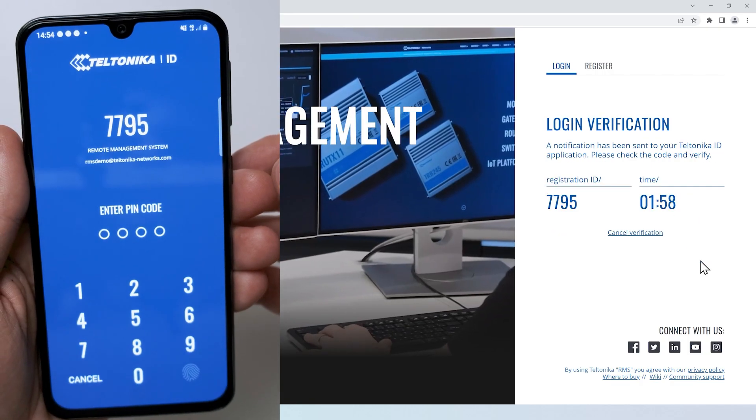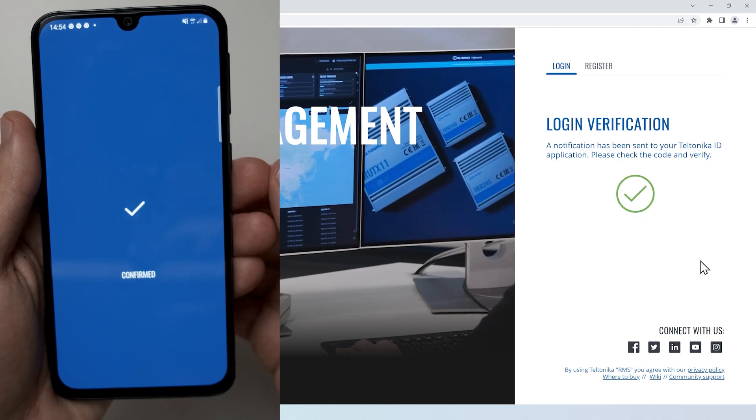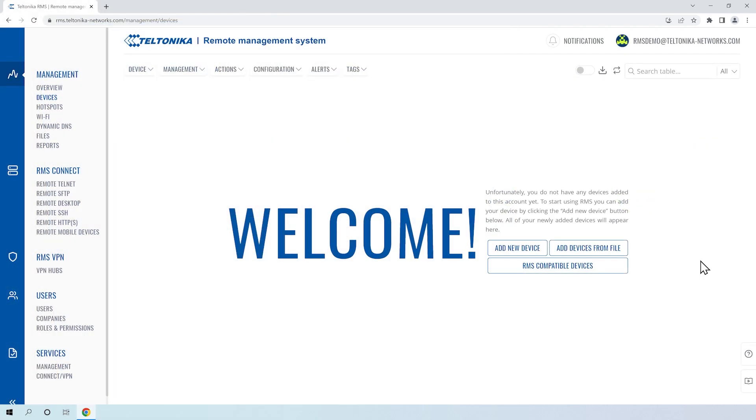Now every login attempt will require confirmation via the Teltonika ID app. You will also be able to use biometric identification instead of a PIN code. If you want to learn more about RMS, check the links in the video description.